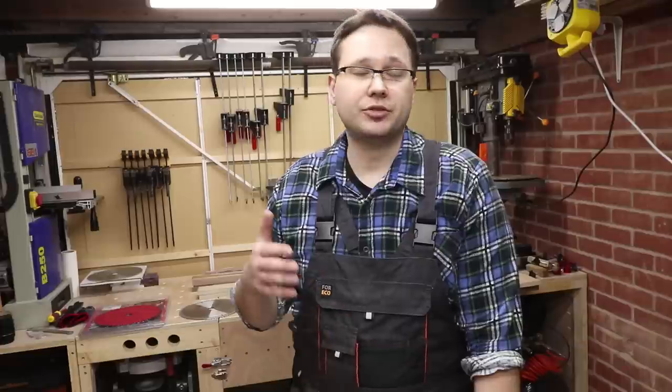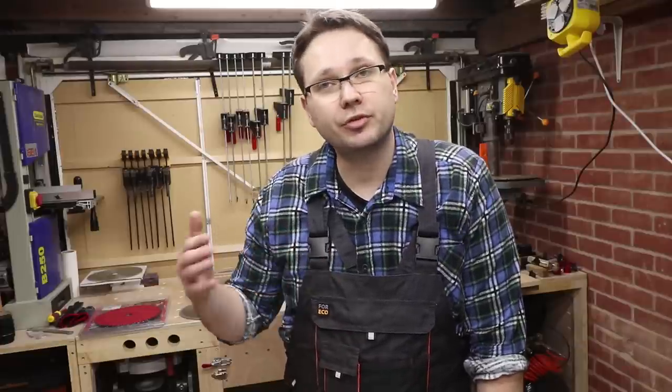Another thing worth mentioning: all these blades, apart from the Evolution blades, are brand new. It's difficult to say what will happen after a hundred or a thousand cuts. So if you're not subscribed to my channel, I recommend subscribing and pressing the bell notification button set to all, so you won't miss future videos. I will be re-reviewing these blades after extended use.